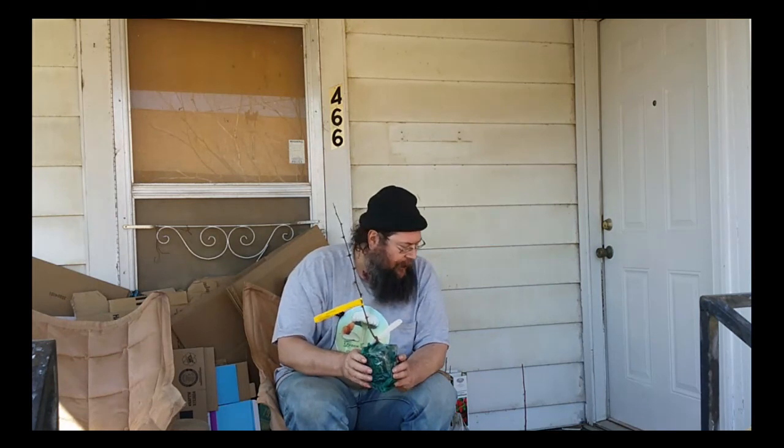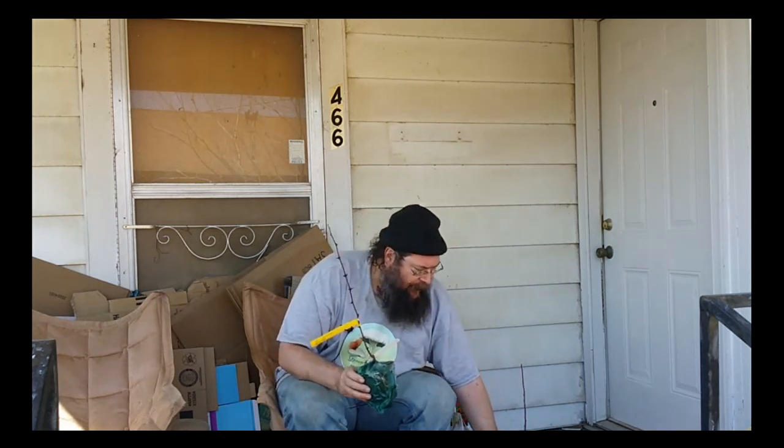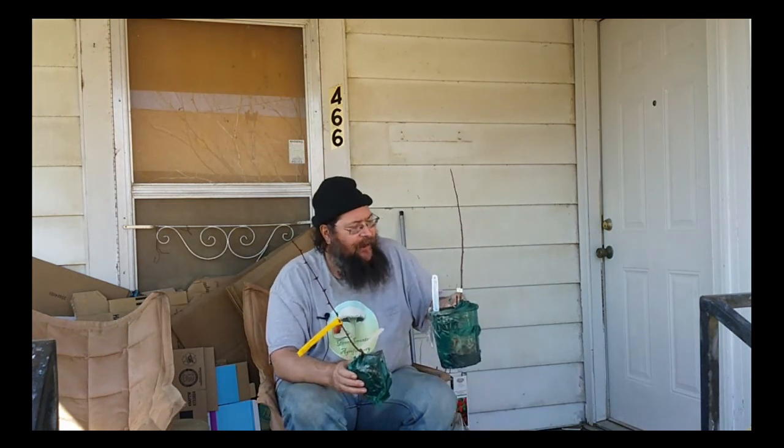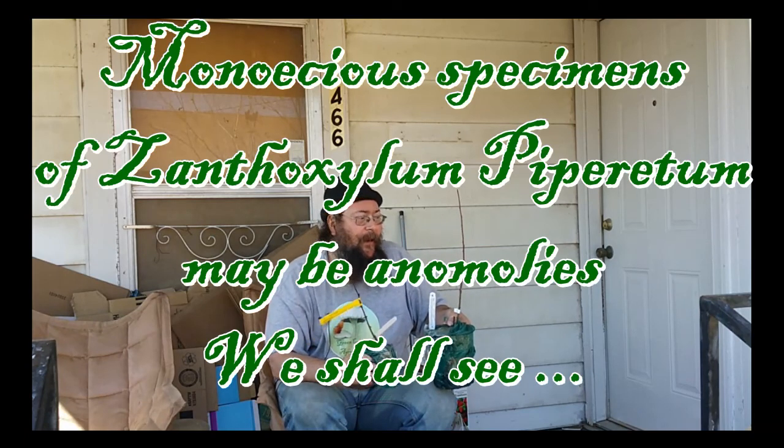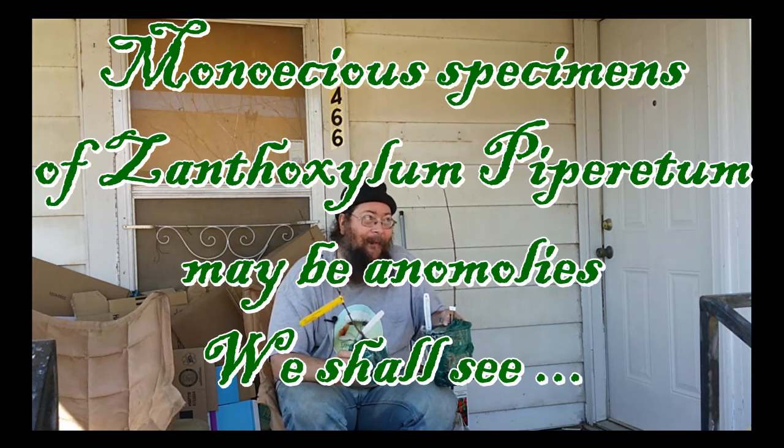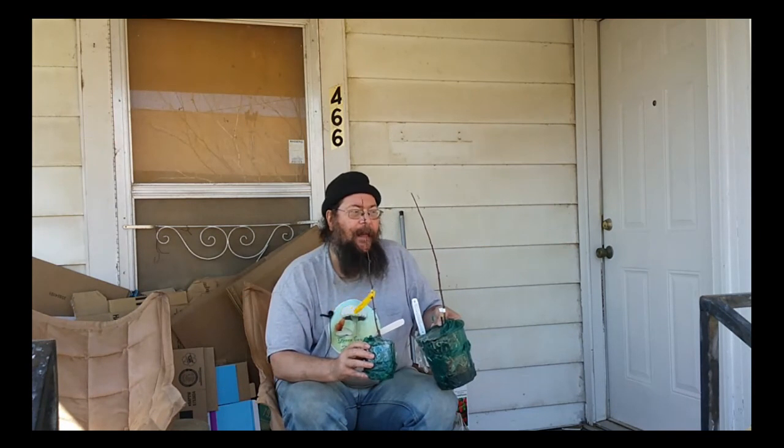The Szechuan pepper is a dioecious plant, which means it produces male flowers or female flowers on one plant but not both on the same plant. So if you want to get this tree to reproduce sexually, you need both a male and a female. I don't know which one I've got. The sansho over here, although categorized as dioecious, actually does have both male and female flowers on each plant. Since they're both the same genus, the male flowers off the sansho can wind up fertilizing the female flowers on the Szechuan, and I'll get peppercorns from the Szechuan.